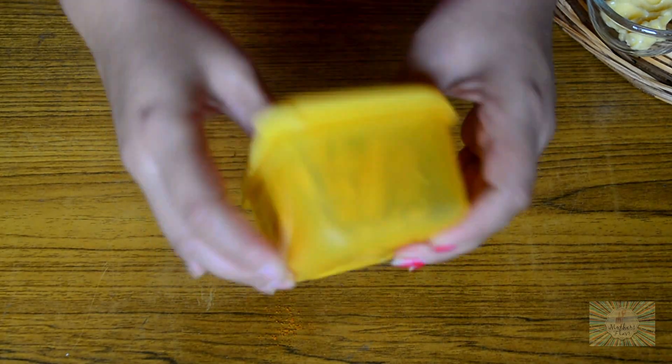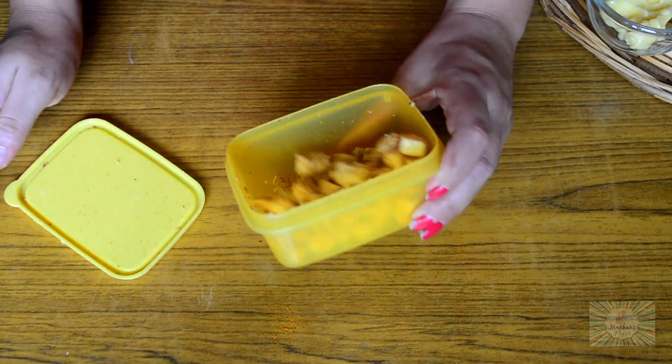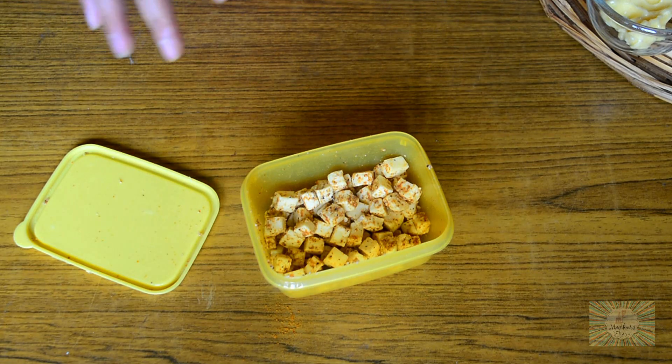Close the lid and start shaking it really well for about 10 to 15 seconds. This process is done to coat the paneer really well with the masala that we have added to it. Now our paneer is coated really well with all the masalas.